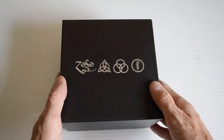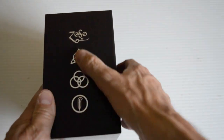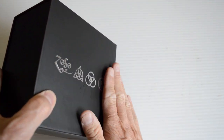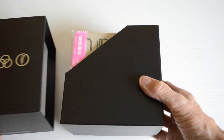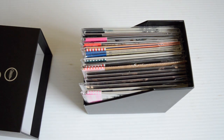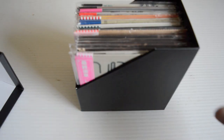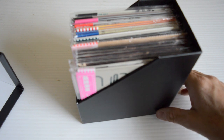You can see the symbols are just on the box, and it opens up like this. You have the CDs inside — they look absolutely amazing. This box set is probably the holy grail for collectors.